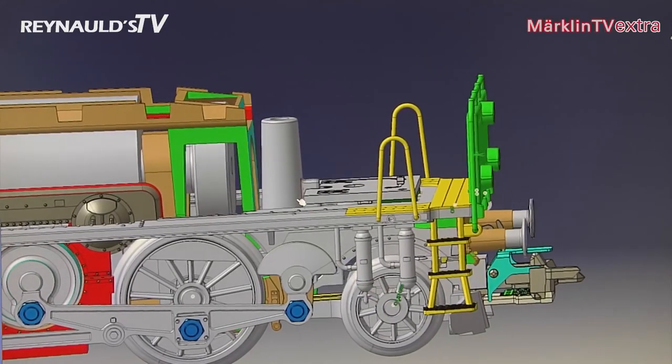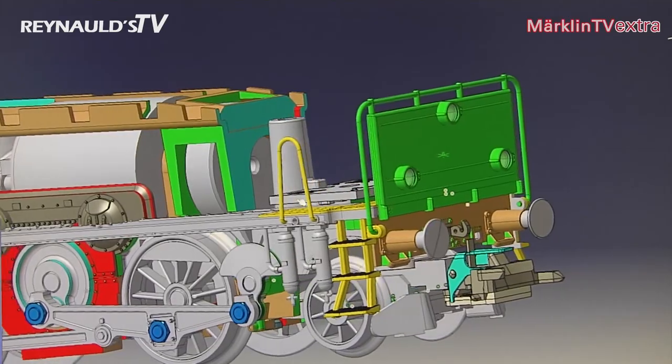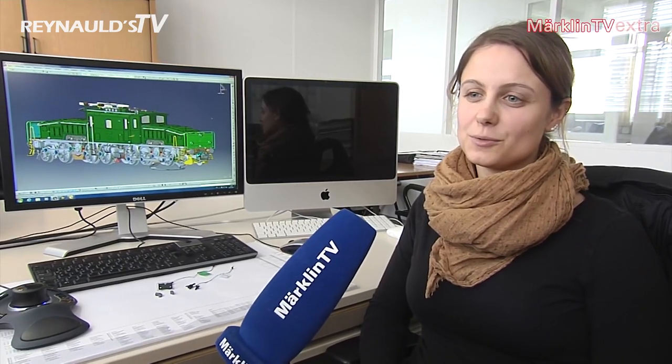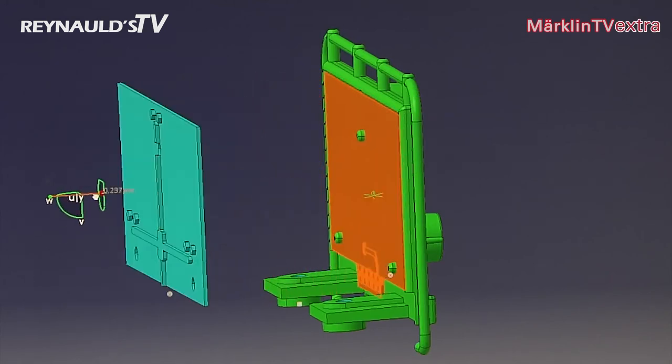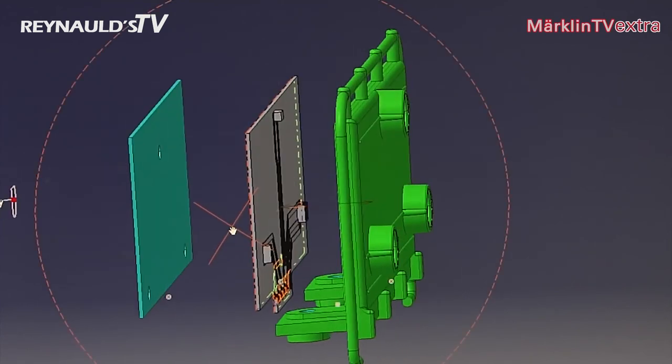For the first time, Marklin has released a Crocodile suitable for shunting movements. This also meant that elements such as the shunting platform had to be designed to scale. On the prototype engine, this element is usually nothing more than a sheet of metal. On the model, however, it had to hold the circuit board and wires for the LED lights. It wasn't easy to fit all of this in, but it worked out nicely in the end.